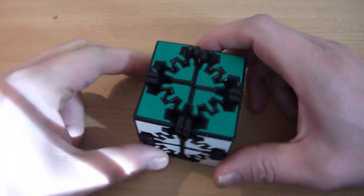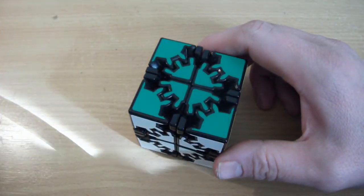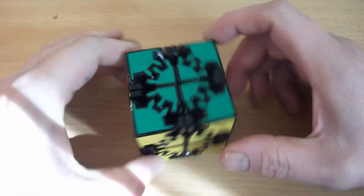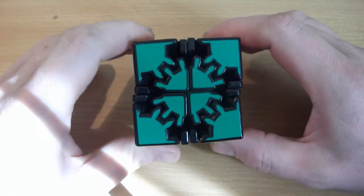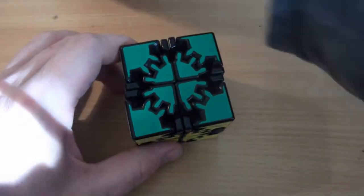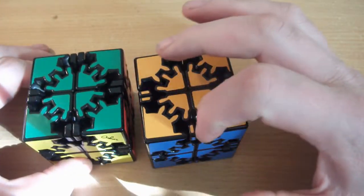Hi guys, I'm back with a tutorial for this fun little puzzle here, the David's Gear Cube. I'm going to do it on this particular version without the stickers on the 2x2 sections, unlike this version which was the original version.